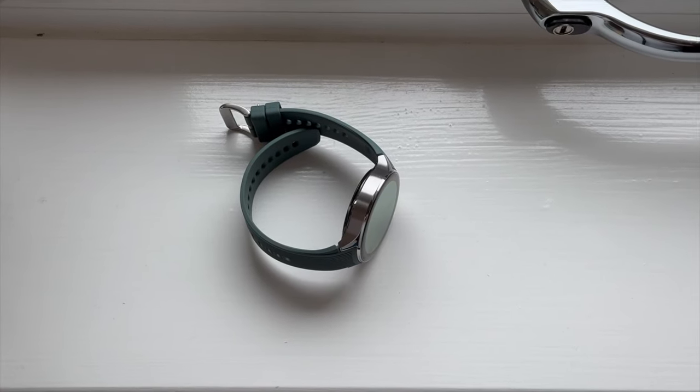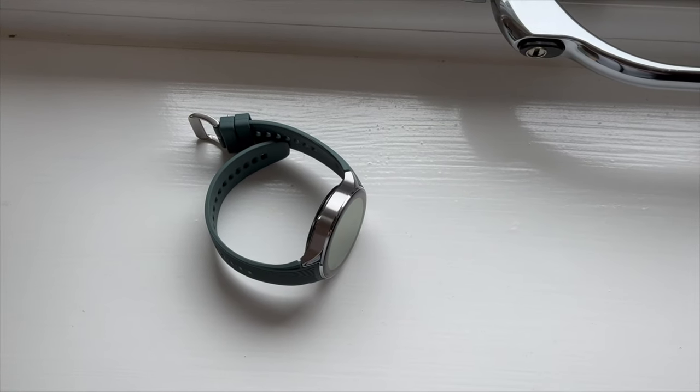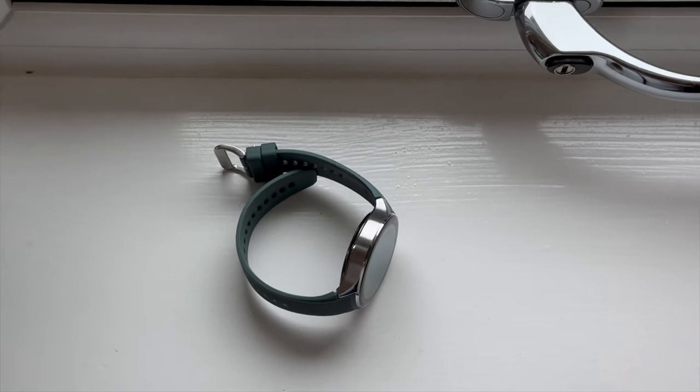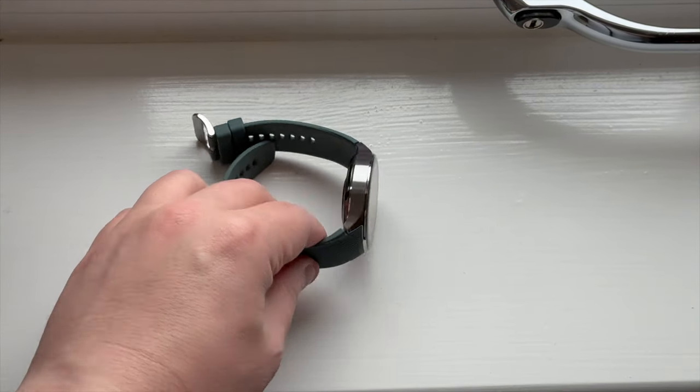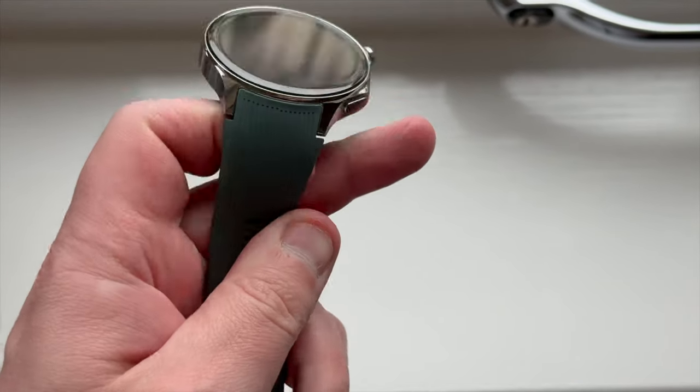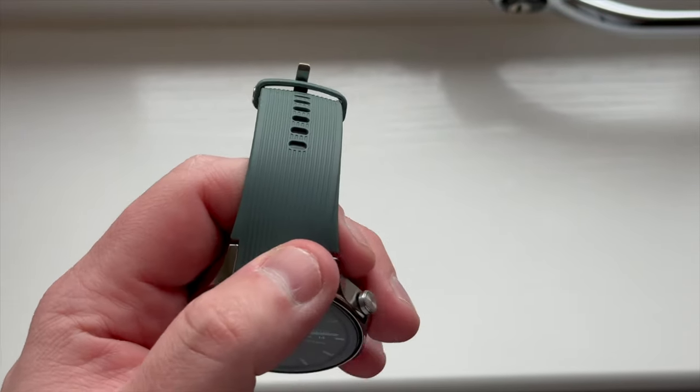After everything I've said about the design, look, and size, there has to be a consideration: if you have smaller wrists — mine are around 20 centimetres — a 47mm watch is not the one for you. You might want to consider the Samsung Galaxy Watch 40mm version or a 42mm Apple Watch. At 45, 46, or 47mm it's just going to look too big, and while OnePlus carries it off well, that is down to wrist size.